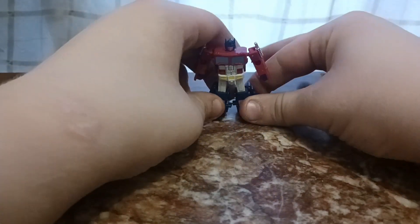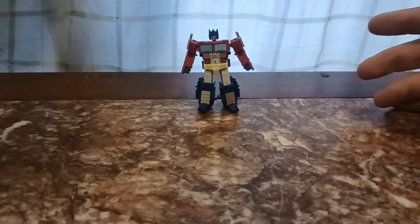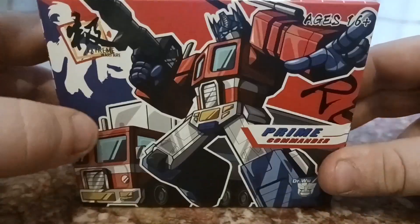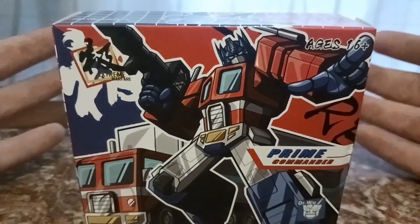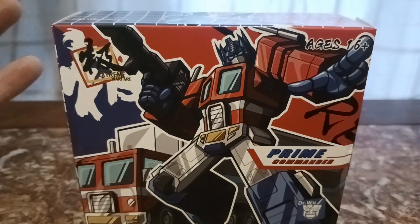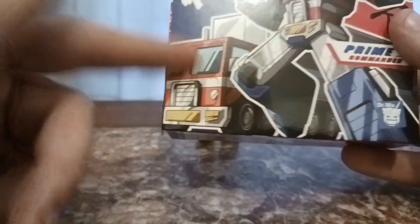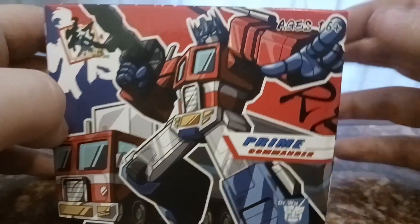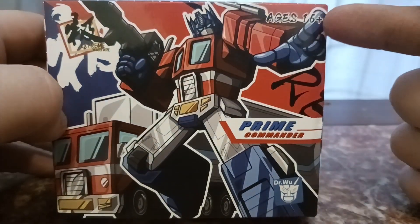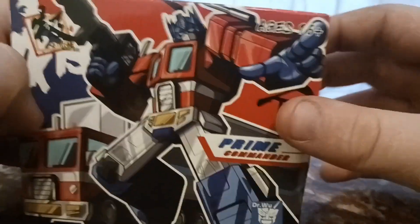We have Dr. Wu, Prime Commander, and before we take a look at this beautiful piece, we're going to talk about his packaging, which is very nice. It has that very Dr. Wu type style that you see in, like, Microscope and such. We have his truck mode here, we have this beautiful artwork of Prime Commander, and it's rated 16+, which I only accept 16+, because this guy does have some very small accessories which would be lost on anyone younger.